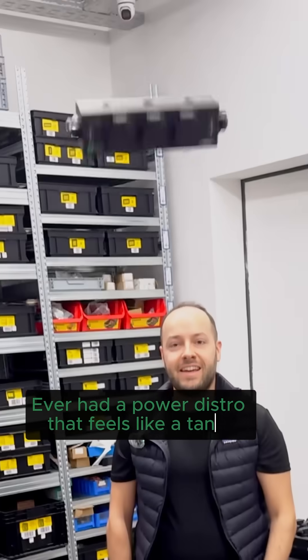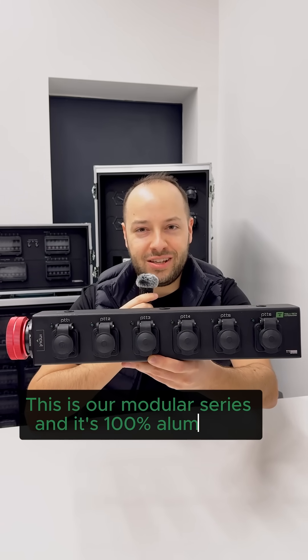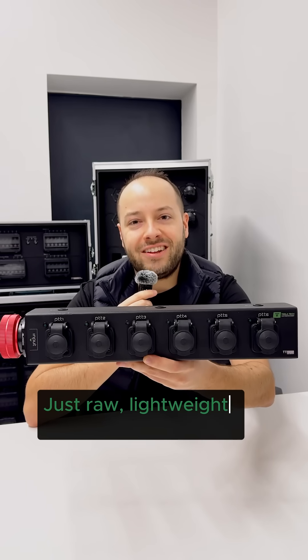Ever had a power distro that feels like a tank? This is our modular series and it's 100% aluminium — not plastic, not steel, just raw lightweight rocked aluminium.